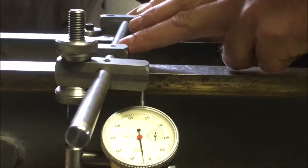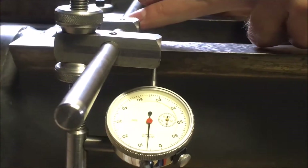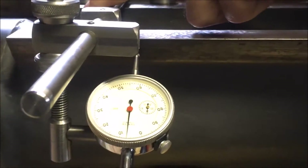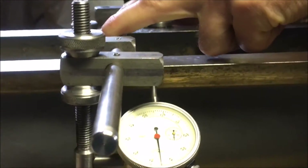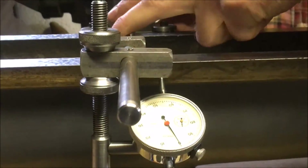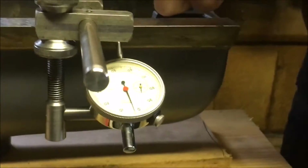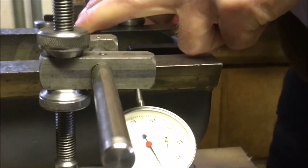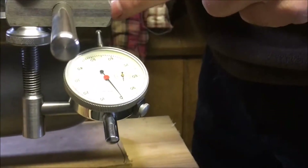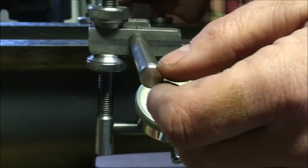That's half a thou... that's three quarters of a thou... that's eight tenths, and if we bring it back that's our zero point. That's a third of a thou, and this last little section just creeps in again a bit. So we've got somewhere in the region of between three quarters and eight tenths.